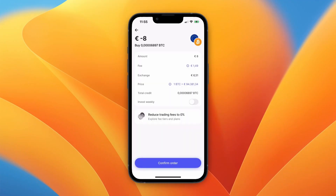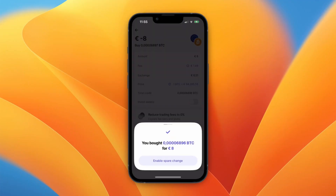After doing that you will see the fee and other details. Click Confirm Order and you will see that you have now bought that Bitcoin — in my case, 8 euros worth of Bitcoin.